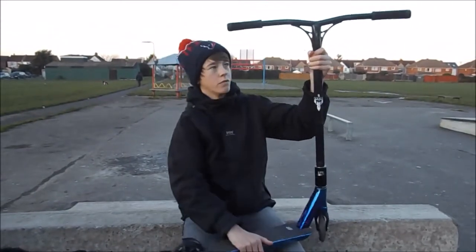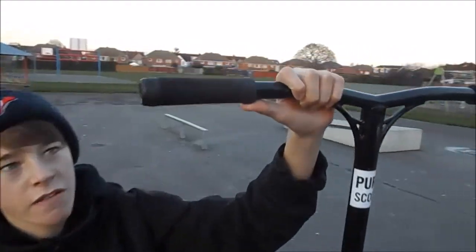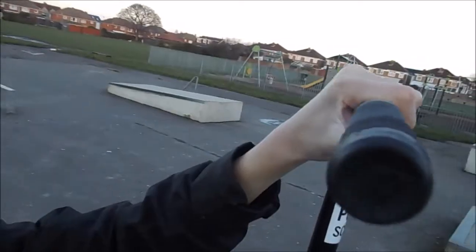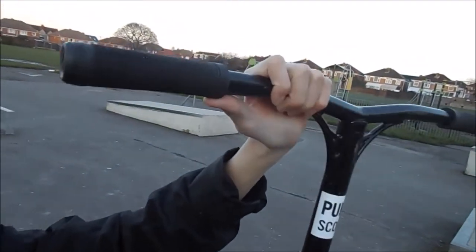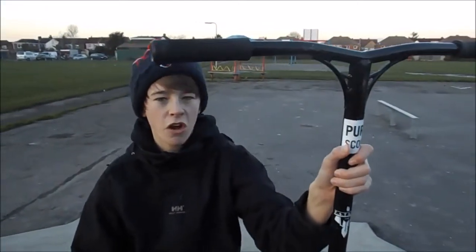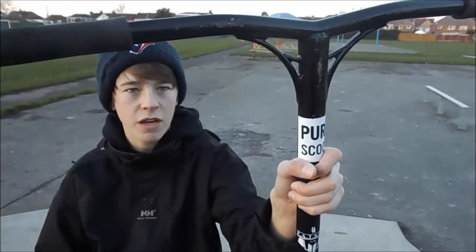I've got black Tilt Continental grips. Very nice. They're a little small but I like small grips. A bit like ODIs really, but they last a bit longer though.